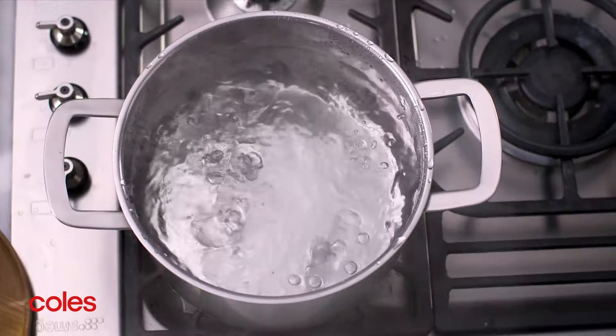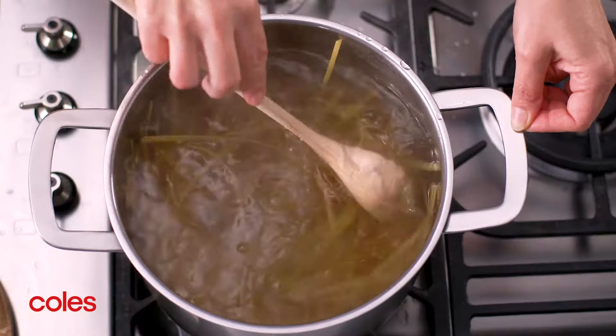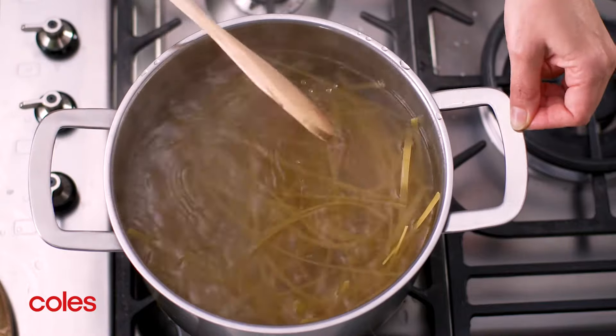Start by bringing a large saucepan of water to the boil. Add the fettuccine and cook following the packet directions or until al dente.